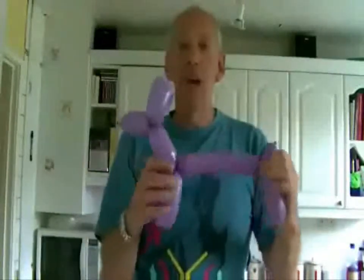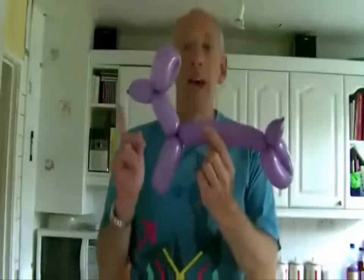And there you are — you have made your very first balloon dog. The secret of this balloon dog is it turns into a giraffe as well.